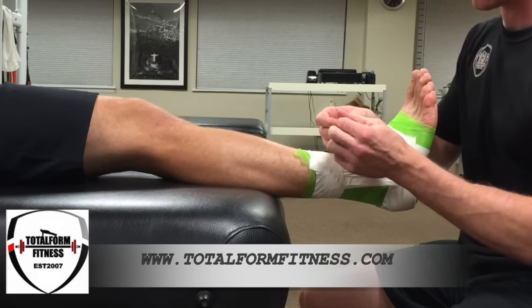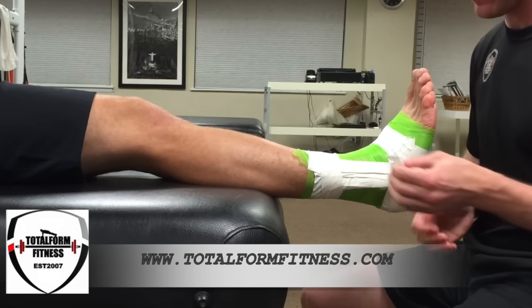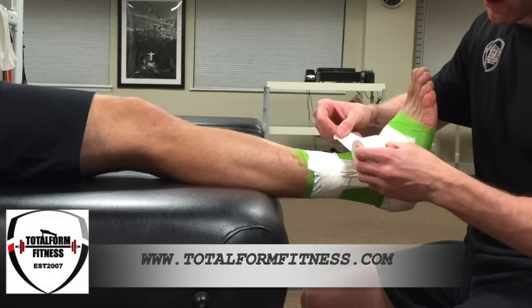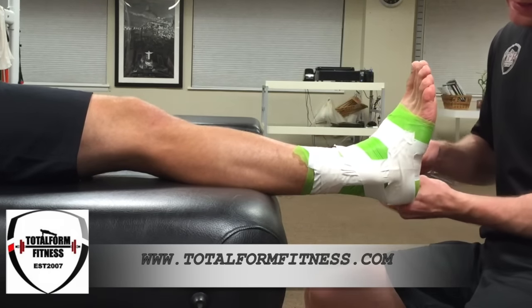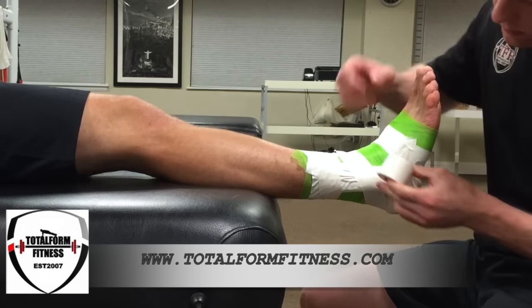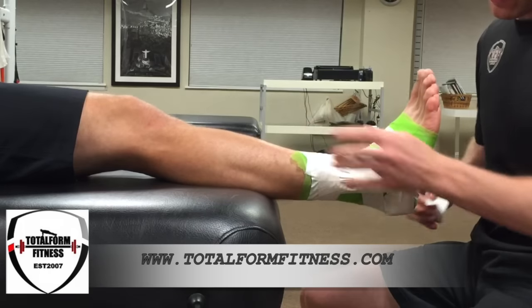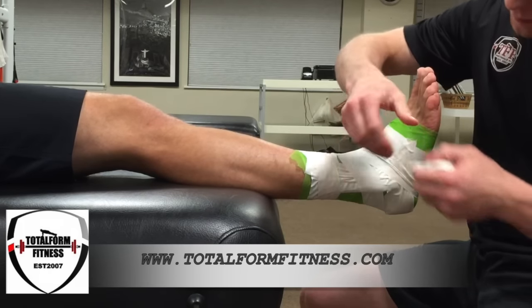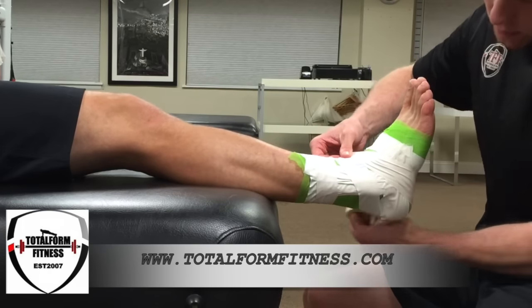We have two heel hooks that we're going to do — two medial, two lateral. We're going to start off with the medial. Start above the foot, come around the heel to the medial side — that's the inside — and come back to where you started. It doesn't matter if you go from the top of the foot to the bottom, or from the bottom of the foot to the top.